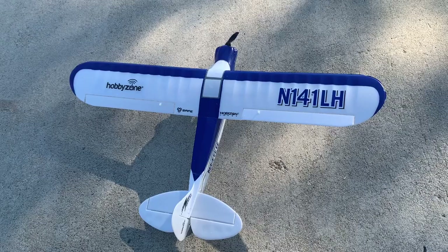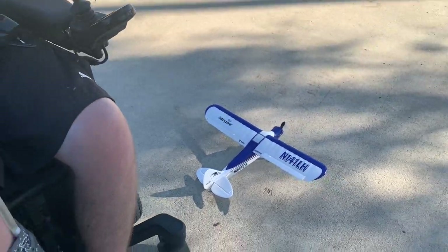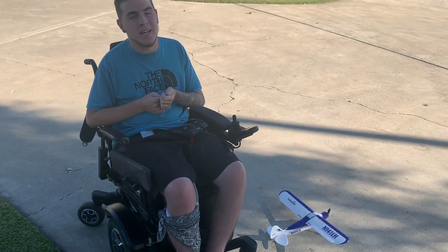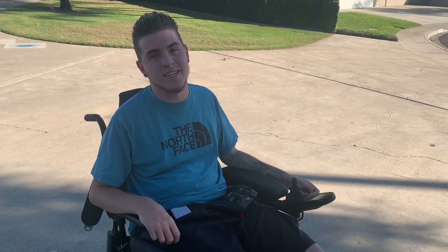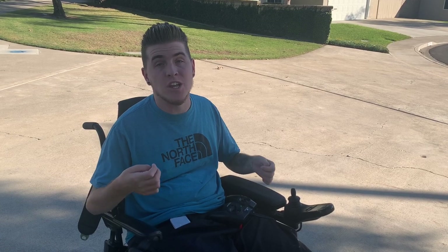Right here I have a Sport Cub S2 — it's a beginner RC plane. It's pretty small, very light, and made with styrofoam. The great thing about it is because it's not super big or heavy, if you do crash it, most likely it's not going to break. The one negative is that it's so small and light that if there's even a slight breeze in the air, you're going to feel it while you're flying.